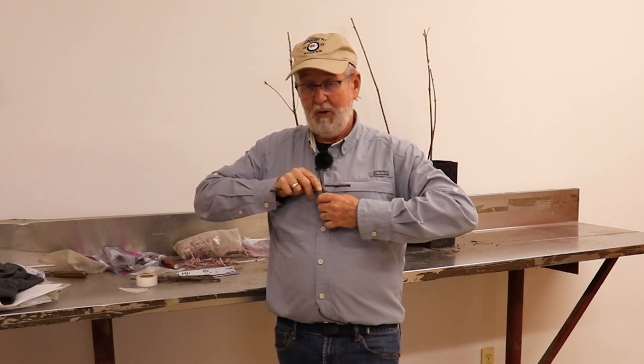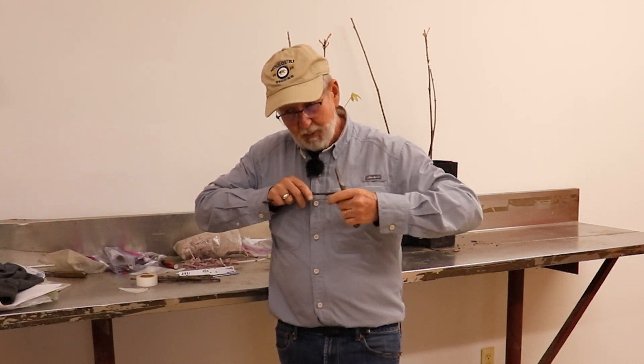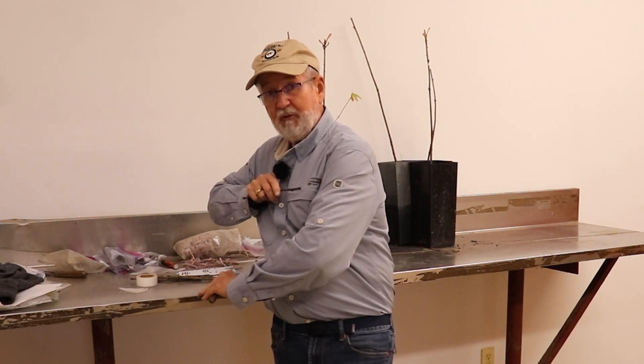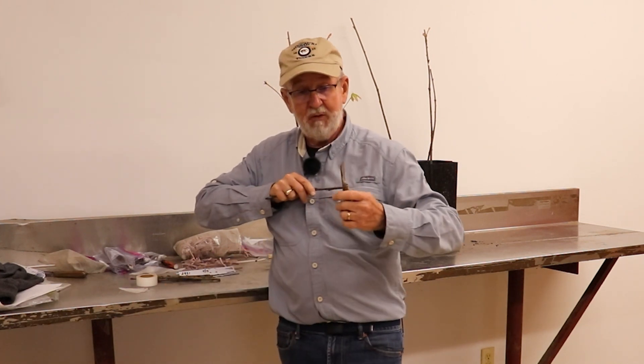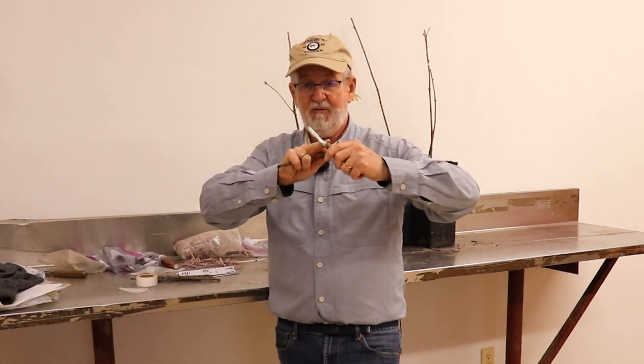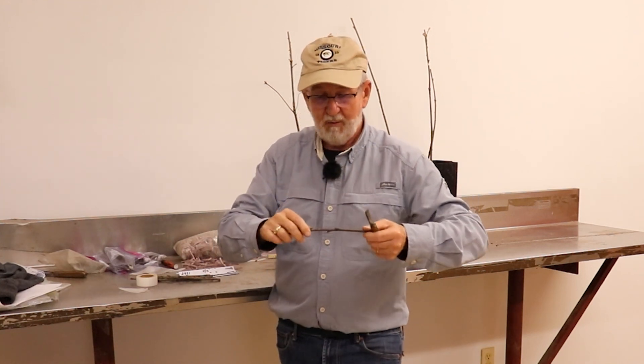If you orient it this way so it's a right angle — which many people do — what will happen is if you do a hundred or two hundred of these in a day, by the time you're done you're not going to be able to get a nice smooth tabletop cut surface. So what I do, because I was taught this way: you start here with my finger right there, and end there.